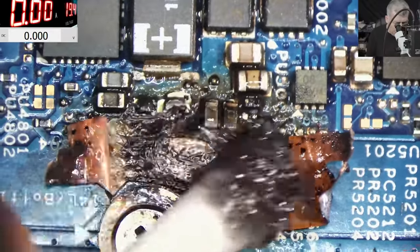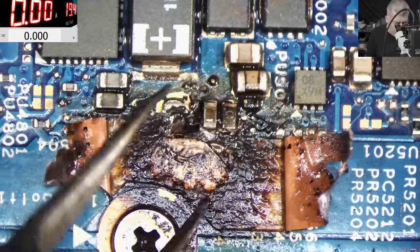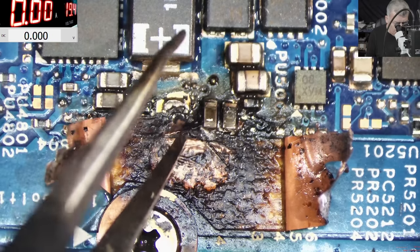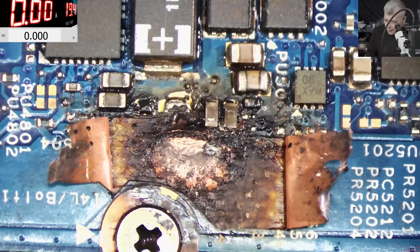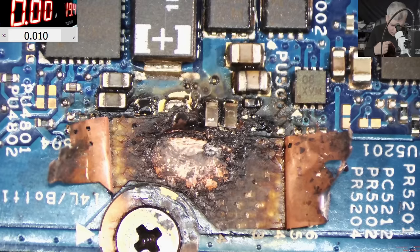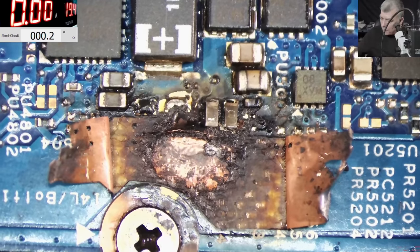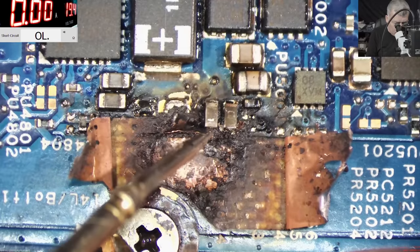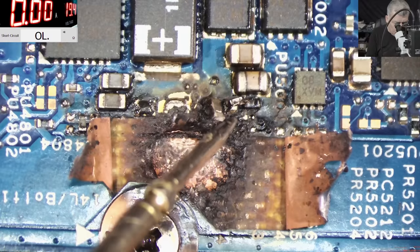Check what is behind this layer of the isolator. Here is another layer — I believe it's probably a ground layer. So this is plus and it's all burned here — gone. We should get involved in something like that. Let me check with the multimeter. So the main power rail is shorted.